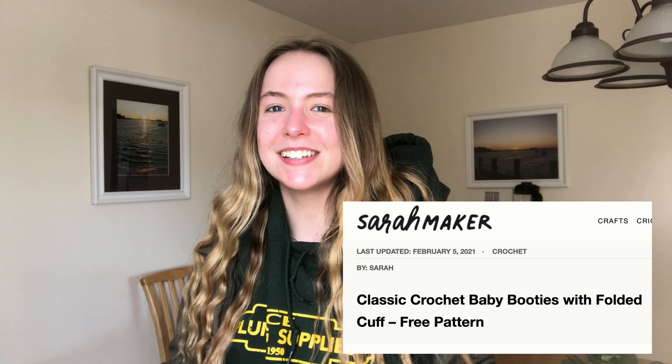Hey guys, my name is Haley and welcome back to my channel. Today I'm going to be posting a tutorial on how to crochet baby booties. This pattern is not mine — I will have the link to it and the creator in the description box. I'm terrible at reading patterns, so I thought I would make this video for anybody else who isn't great at reading patterns and needs a hands-on tutorial.